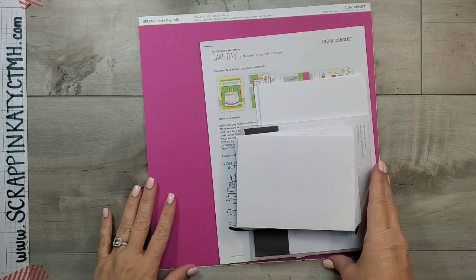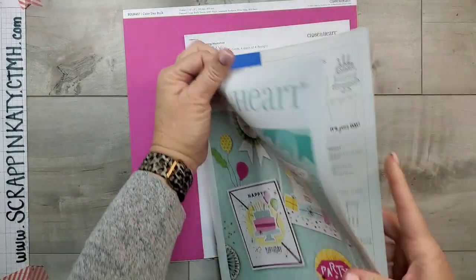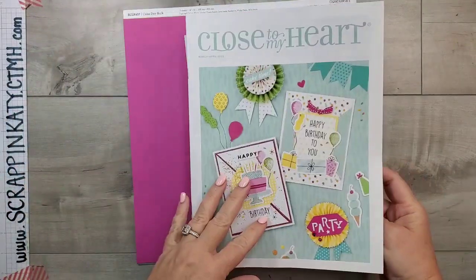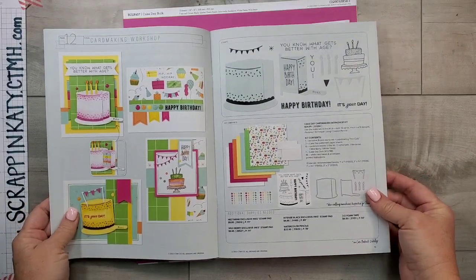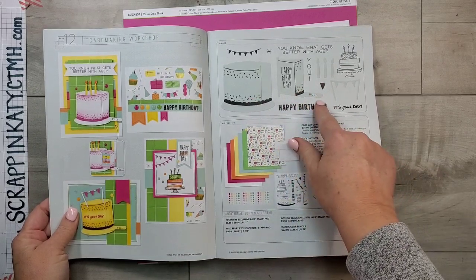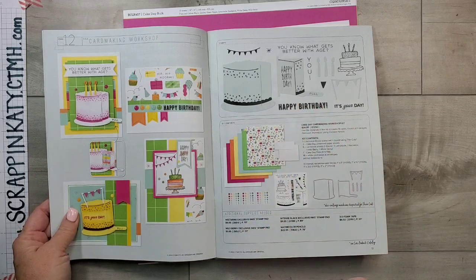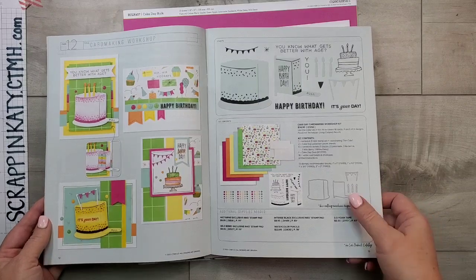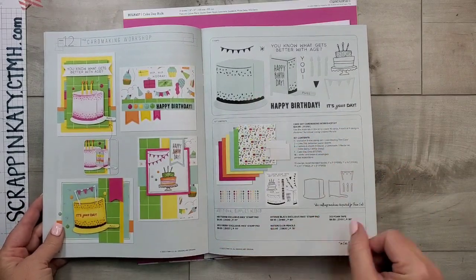I'm going to walk you through the Cake Day card making kit. This is the exclusive kit that you can find on pages 12 and 13 of the March and April Close to My Heart catalog. What makes it exclusive is the stamp set and metal die — the thin cut — is only available with purchase of the kit. I'm going to walk you through the kit and then we are going to assemble a card or two, because I really love this and want to show you how it works.